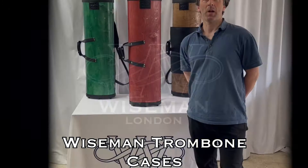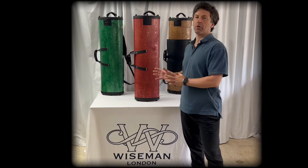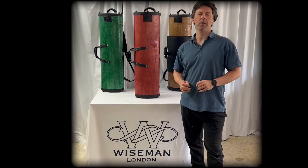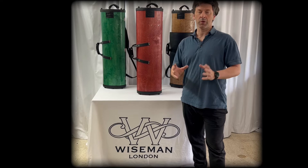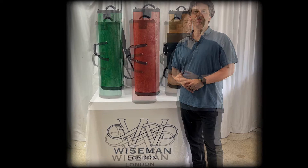Hello, I'm Howard Wiseman from Wiseman Cases here in London. In a moment I'd like to show you our brand new trombone cases, which we're launching next week at the ITF in the USA. I hope to be able to show some of you the cases there or online — do please inquire if you have an interest. They're hard, very light cases at a very economical price point.